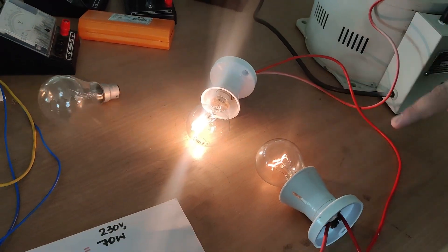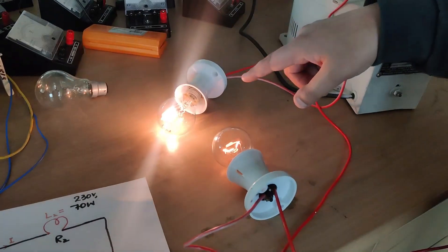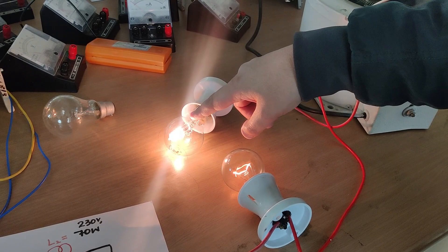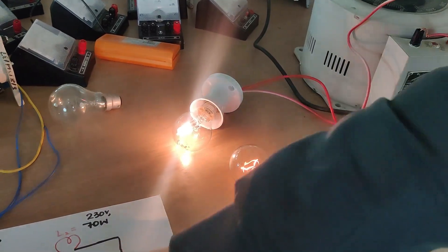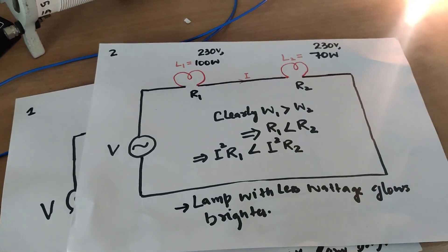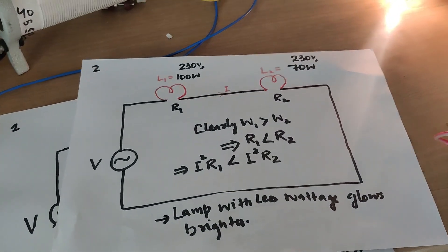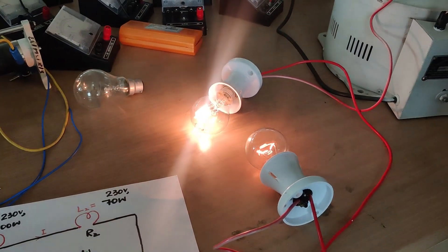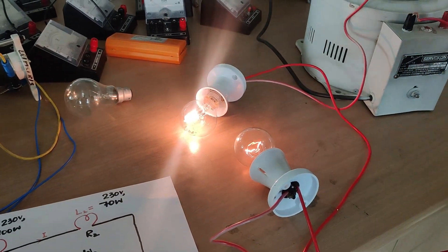The current in a series circuit remains the same. But due to resistance, the 70-watt bulb has higher resistance, so the power dissipated — I²R — is greater for it than for the 100-watt bulb. That is why the 70-watt bulb glows brighter; by the equation, it glows approximately four times brighter. This is the series circuit result.